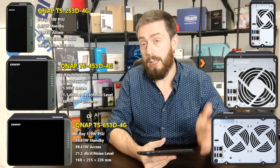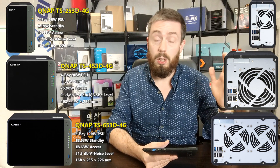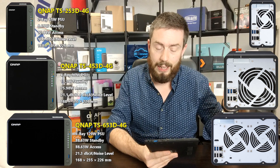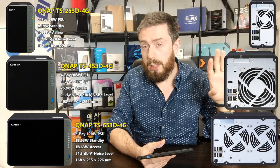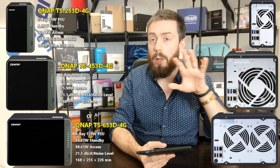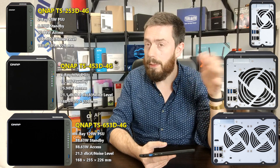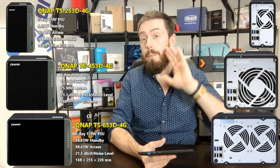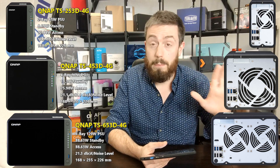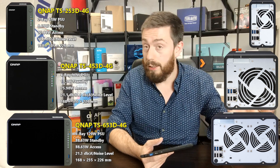First and foremost, we know what it looks like. We've now got the chassis, both front and back. Unsurprisingly, it looks a lot like the B series. They've gone for a slight color change with a military gray on the front and removed some features depending on the device. The front has a USB one-touch copy button and LEDs, but there's definitely no SD card slot and no quick USB access.